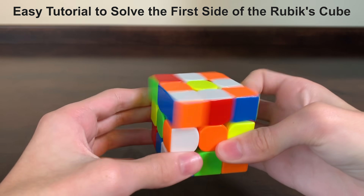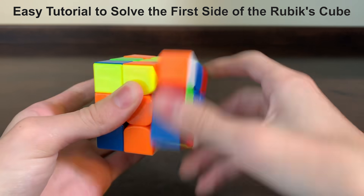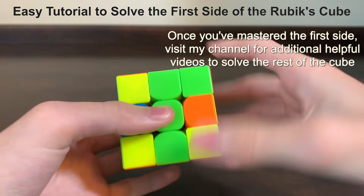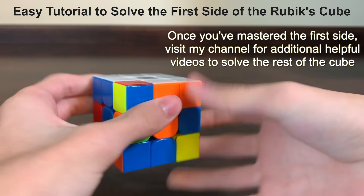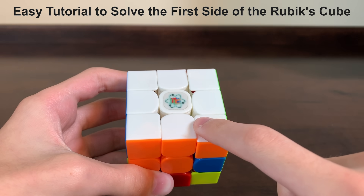Welcome to my new and improved 3x3 cube tutorial. I guarantee that this video will help you solve the first side of your Rubik's cube, or you can have your money back. I'll take it nice and slow and I promise not to use any complicated terms. You can use this method to solve any color side as your first side, but I'm going to use the white side since it stands out the most.